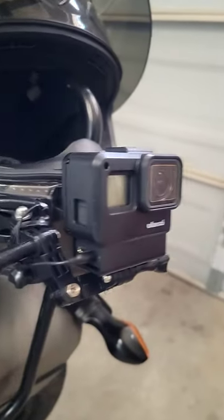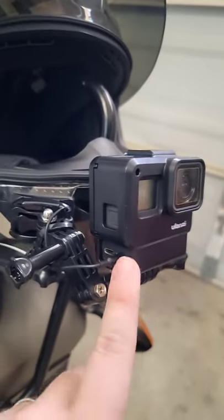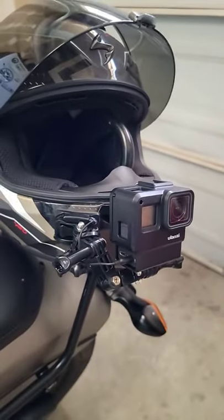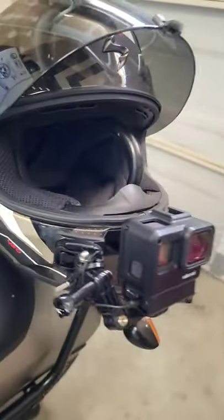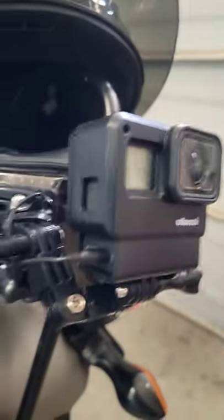It's inside this Ulanzi case that I got for about $14 off of Amazon. It integrates the microphone adapter into the bottom of it, so it's an all-in-one system — really sleek, really easy. It is a little close to the lid and it makes opening my visor somewhat difficult, but it's livable with.